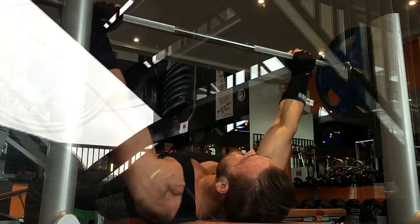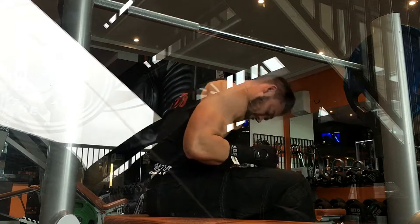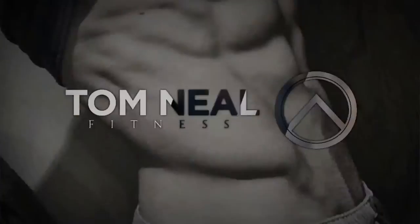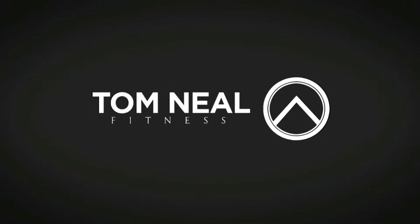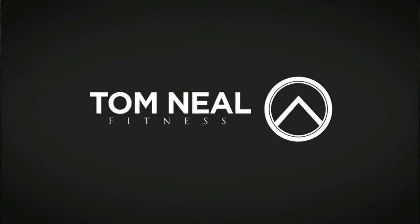So well worth a go — just keep it light and keep the form good. Catch you in the next video and subscribe for more of these gains.